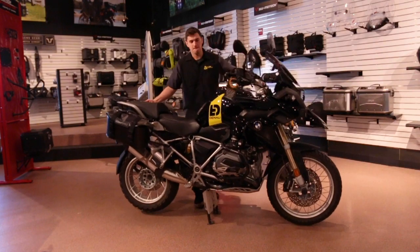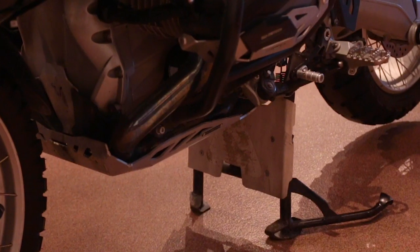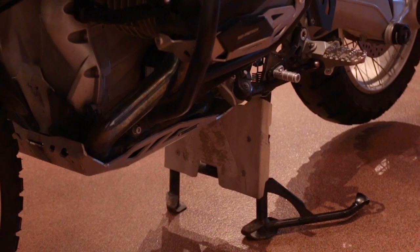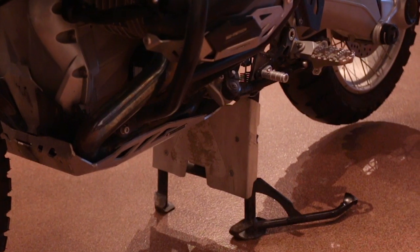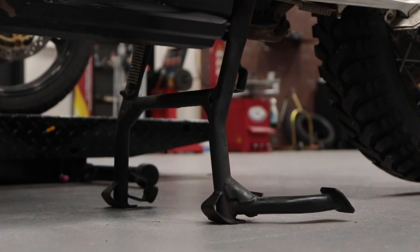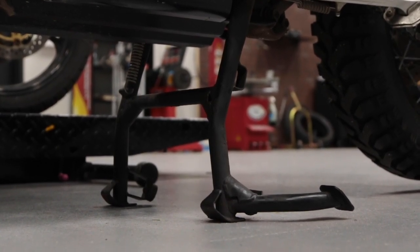So back to the idea of why you want a center stand. First of all, center stands make routine maintenance so much easier. Just the act of cleaning and adjusting the chain without one involves having to install swing arm spools and buy a wheel stand. With the center stand, you can hike the bike up and hit the chain whether it's in your garage or off the side of a trail.